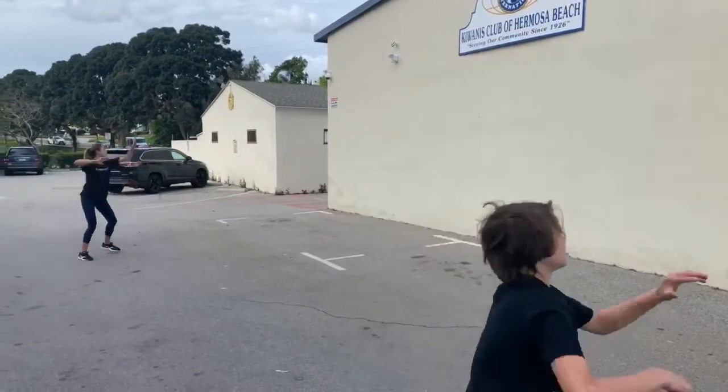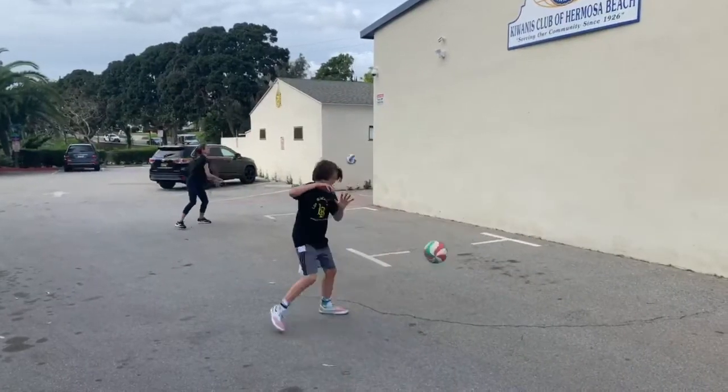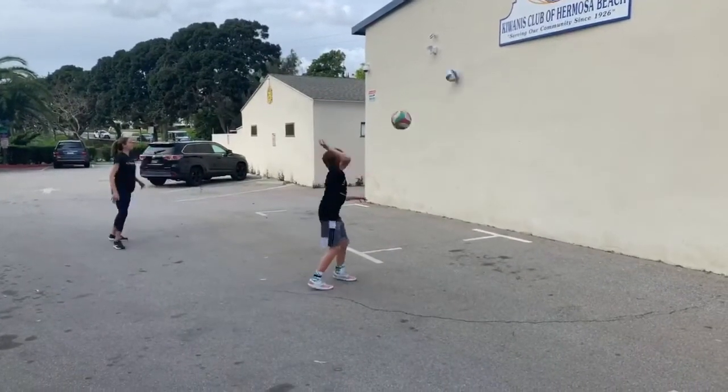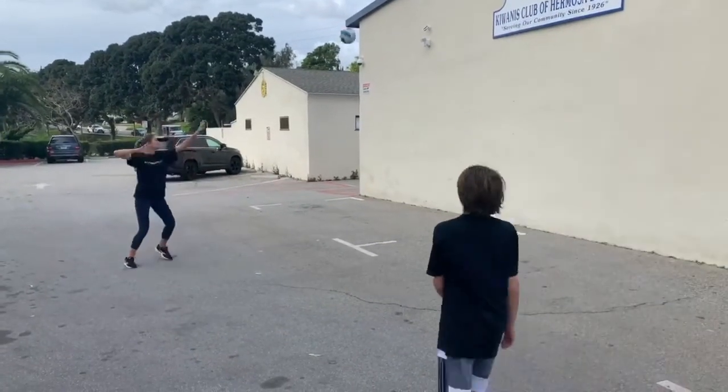Good — move your feet, keep opening up to the wall. It's not easy to do this continuously; you can catch it and start over if you need to, and then get back at it. Good job, Charlie.